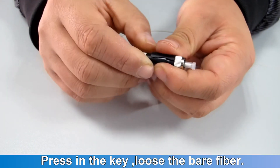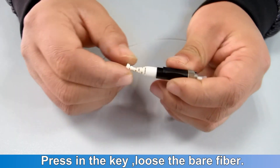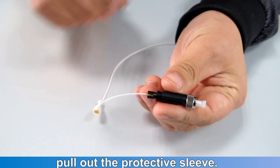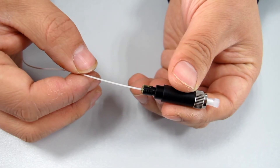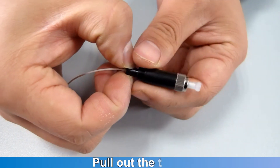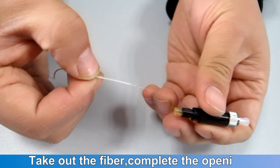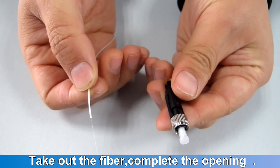QFC 925 rework tutorial. Press in the key to loosen the bare fiber. Pull out the protective sleeve, pull out the tube, and take out the fiber to complete the opening.